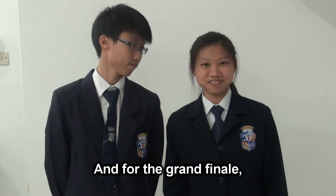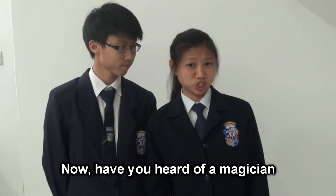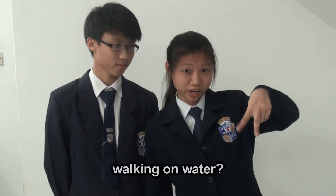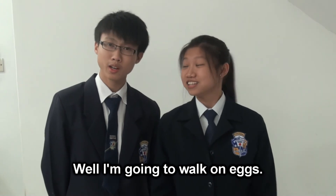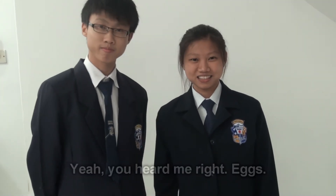And for the grand finale — Experiment 5: The Egg Walk. Have you heard of a magician walking on water? Well, I'm going to walk on eggs. Yeah, you heard me right — eggs. Check it out.